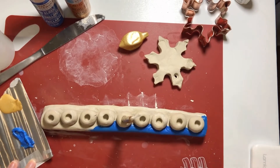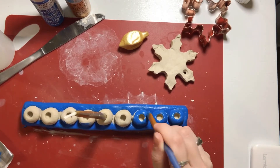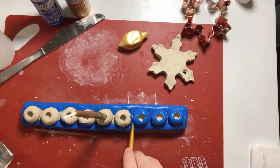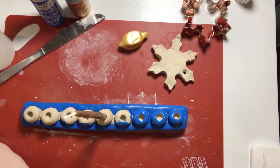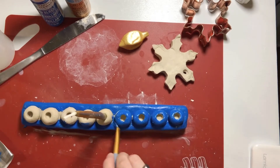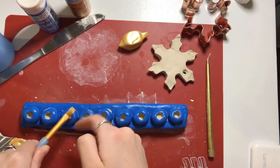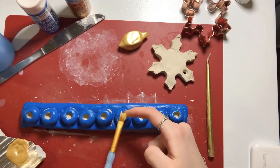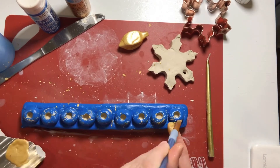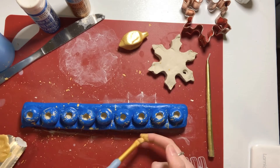I decided to paint all of it blue because I had this golden-blue idea, but then it kind of looked nuts, so I painted the whole thing blue. Then I did this cool little splatter paint situation, which you'll see in a bit. This made a huge mess, so I recommend covering your surface with newspaper or just anything you don't want to get paint on.